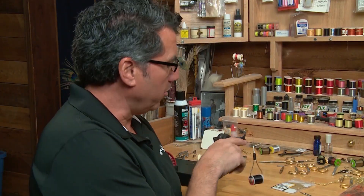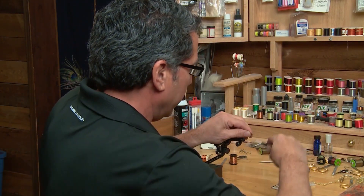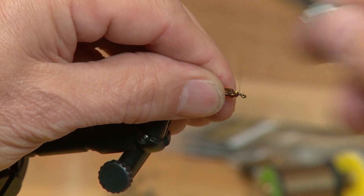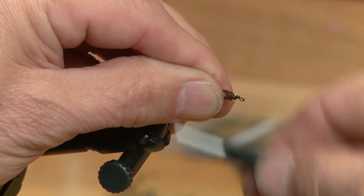Now that everything's tied in for the body, I've got a little bit of room left at the head. I'm going to pull all this hackle back, wrap my thread over it, and just form a little bit of a black head on the fly in preparation for tying in this final hackle.